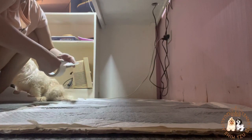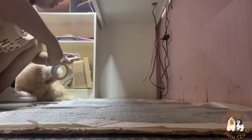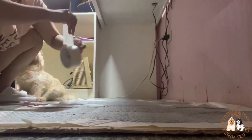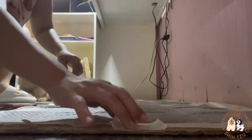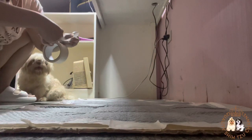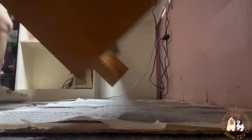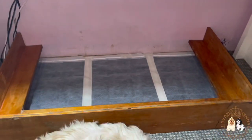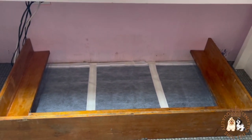We also put masking tape on each corner of the training pad so that it won't be flipped — before, when we didn't put masking tape on the corners, it was always flipped and moved whenever the mother dog moved. Beside me, you can see Vanilla checking on how I cleaned her whelping box. Let's now put back the whelping box, and since Vanilla is already looking for her puppies, let's put her puppies back in the whelping box.